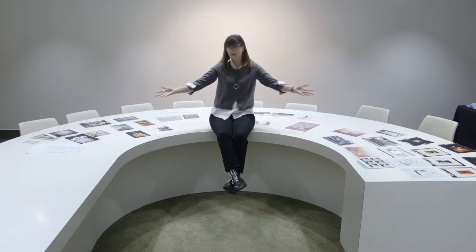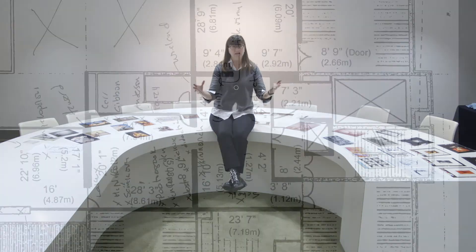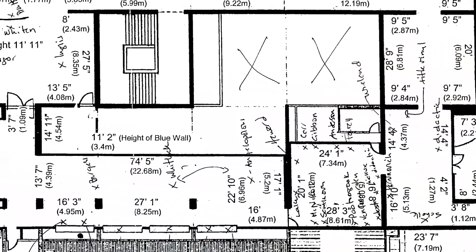Once we have the concept for the exhibition down, I personally like to work with large scale reproductions of the works in order to start working on my layout. Once I've done that — and these are the images here — I work on a floor plan, and I sketch out where everything will go.